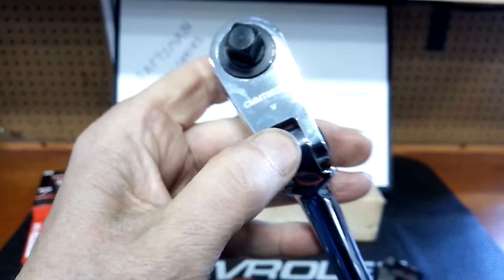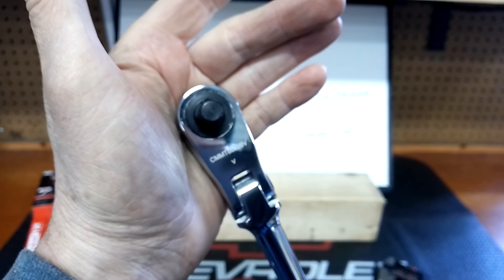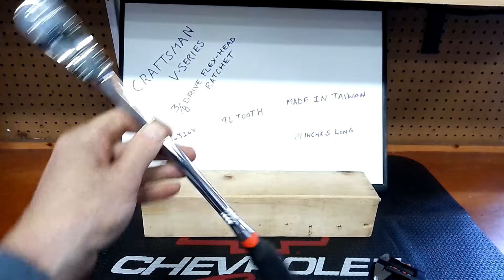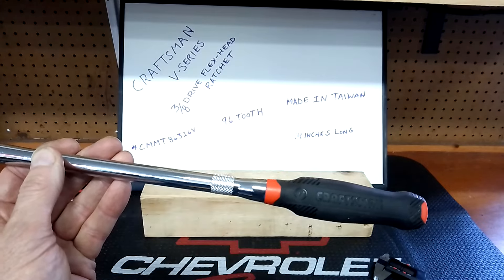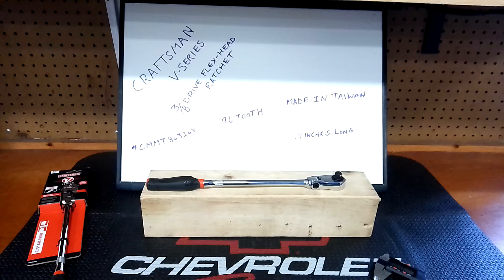So the cons are: non-serviceable head, chunky profile, and small handles. I don't think it's a horrible ratchet, but I don't understand why they wouldn't make the head serviceable. If they had a serviceable head and made the grip a little bigger, it would be a much better ratchet. The price is around $75 for a 3/8-inch drive ratchet, which is getting up there — not tool truck prices, but close. I'll probably do a follow-up late this summer since I've got a bunch of them now.